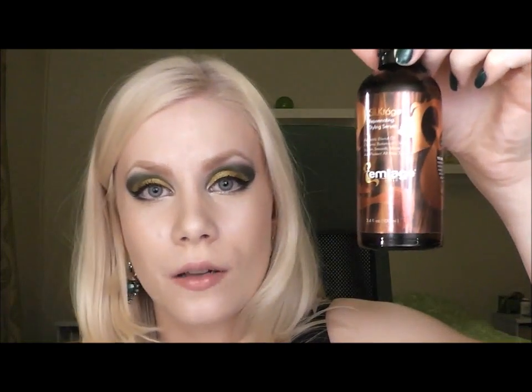So this is an oil blend — only botanical oils. It has no silicones, no parabens, and none of that nasty stuff we don't want in our hair. It only has the good stuff. This is one of those products that pretty much does everything you would want a product to do for your hair, and not only for your hair but for your skin and your nails as well.